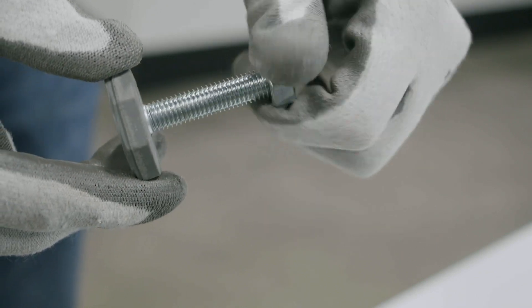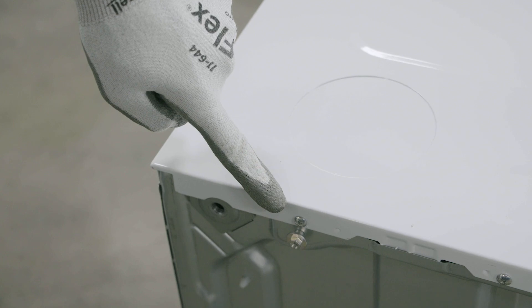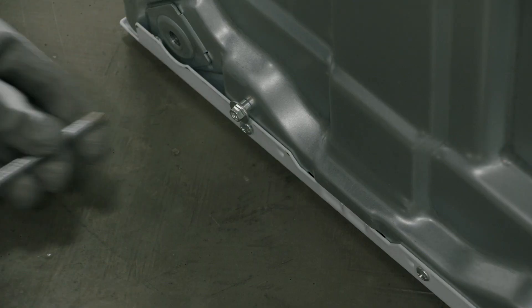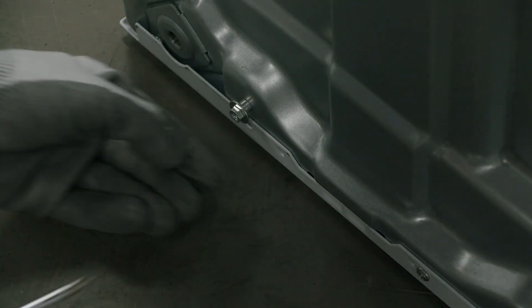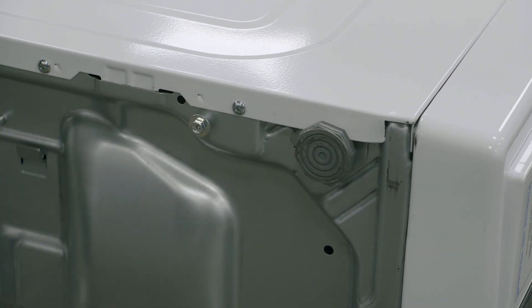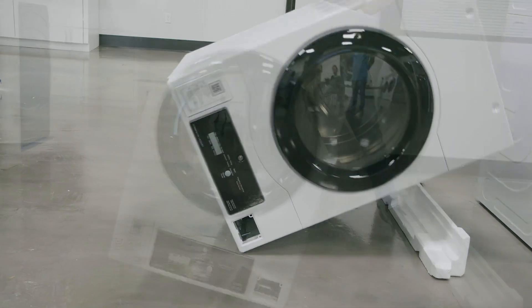Separate the locking nuts from the leveling feet. Next, remove the two screws from the bottom rear side of the top dryer — this is required to prevent parts interference when stacking. The two screws can be discarded. Reinstall all four leveling feet without the locking nut to the top dryer — insert all the way, finger tight is sufficient. The locking nuts can be discarded. You can now tilt the top dryer upright.